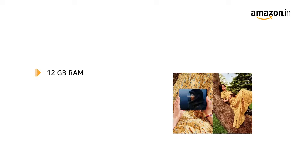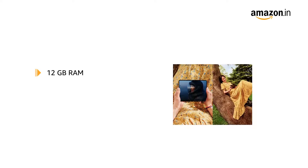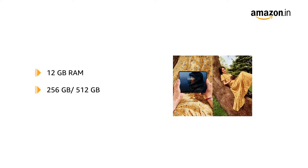Galaxy Z Fold 3 comes with 12GB RAM for smooth multitasking. It is available in two memory variants to choose from: 256GB and 512GB. The phone comes with dual SIM.